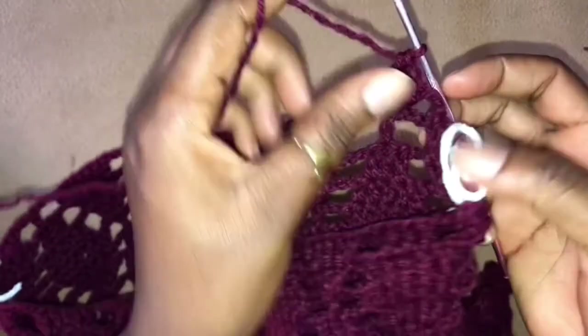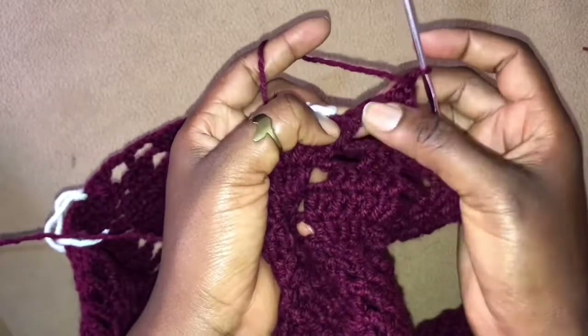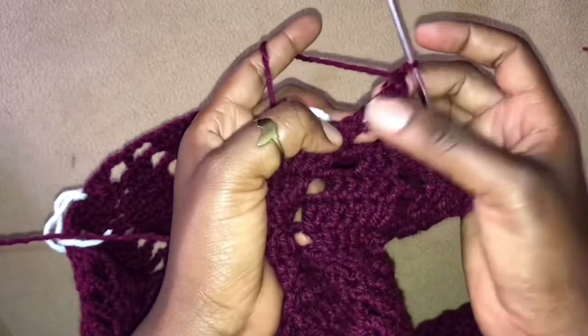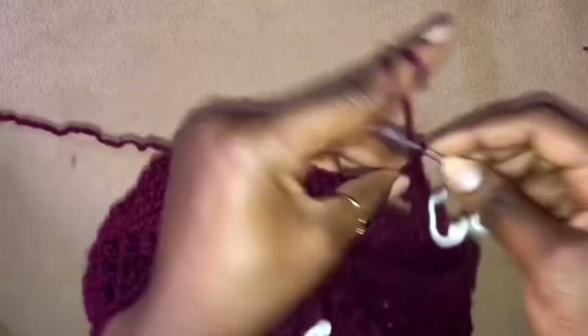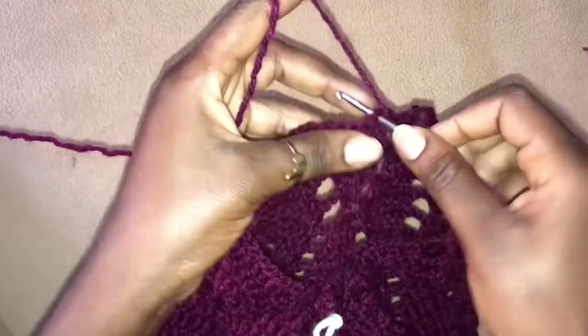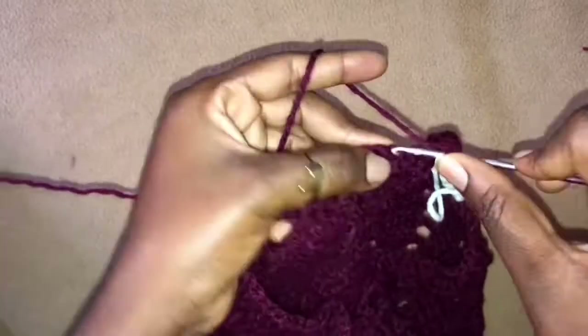So that means I have eliminated the 3 chains here, but instead skipped them and worked our 3 double crochets that have to go into this stitch to start our next leaflet. And now chain 3, skip 4 stitches, into the next stitch — into the next 5 stitches you work 5 double crochets.